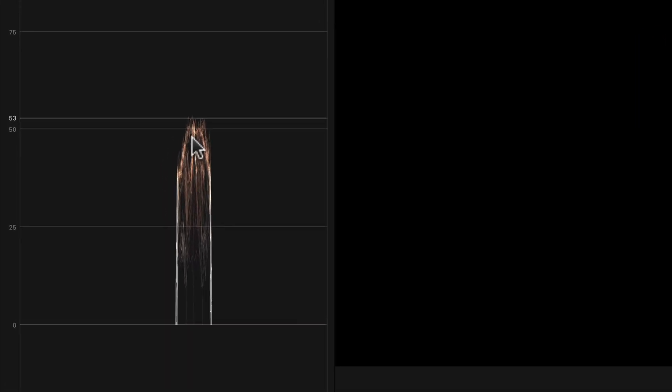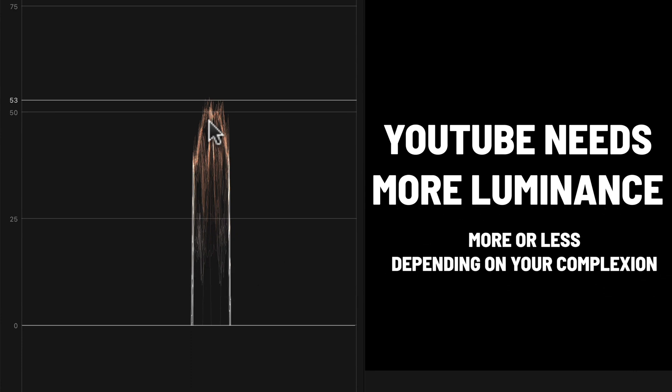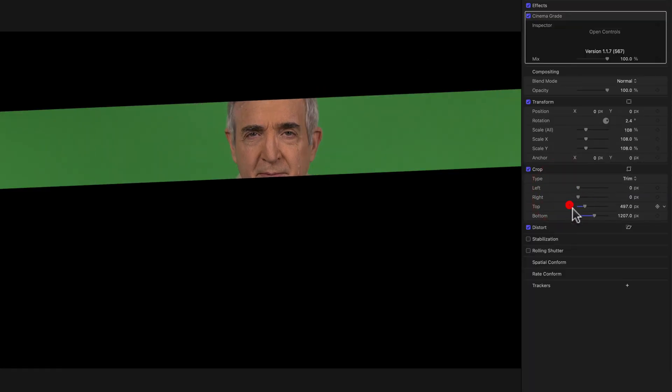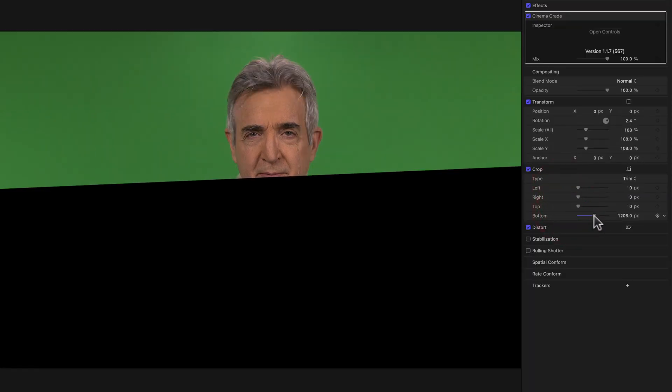Why is that important? Well, it turns out that YouTube needs our skin tone at at least 50% because it renders our video in a different color space normally than the ones that we edit our videos in. So I've brought it up to about 53 IRE units on the waveform monitor, which is perfectly fine.